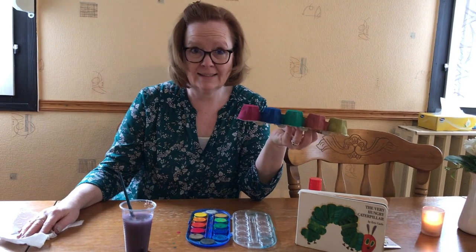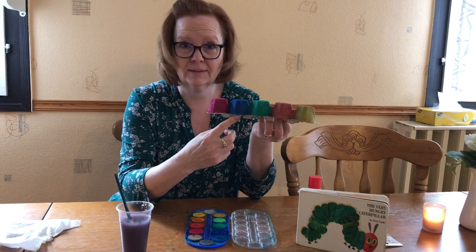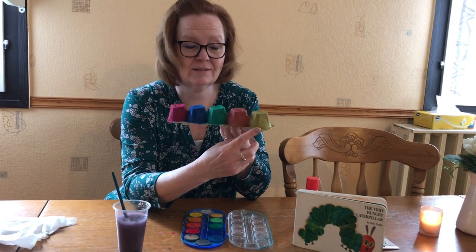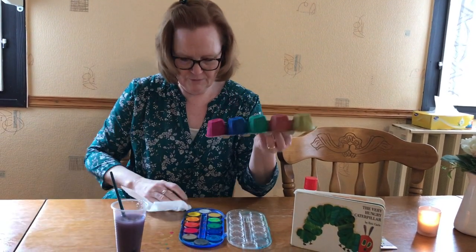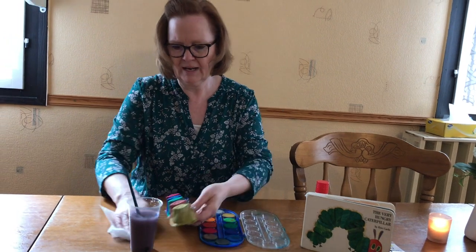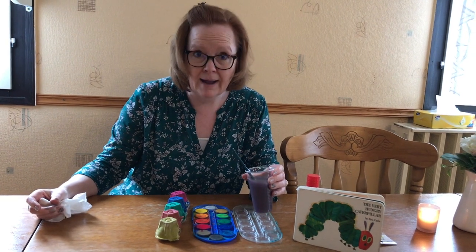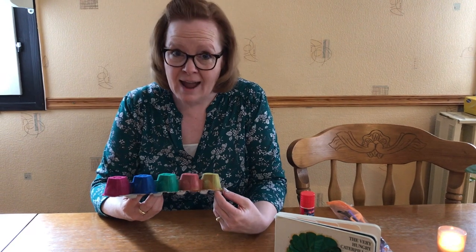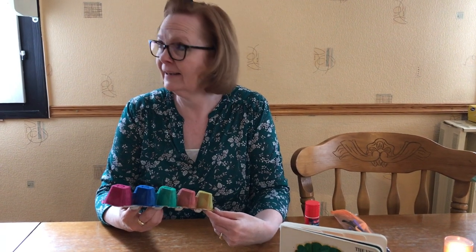Now I've painted my caterpillar. What colors did I use? Red, blue, green, orange, yellow. Very good! You can paint it any color you like. Now I'm going to clean up my table a little bit. I'm going to leave the caterpillar for a few minutes and let him dry. My caterpillar is all dry and ready to be finished.